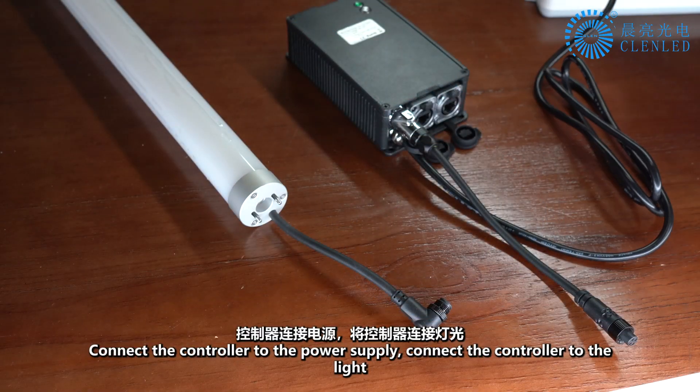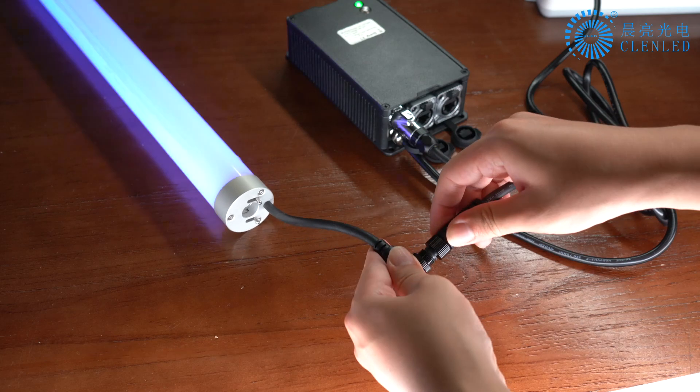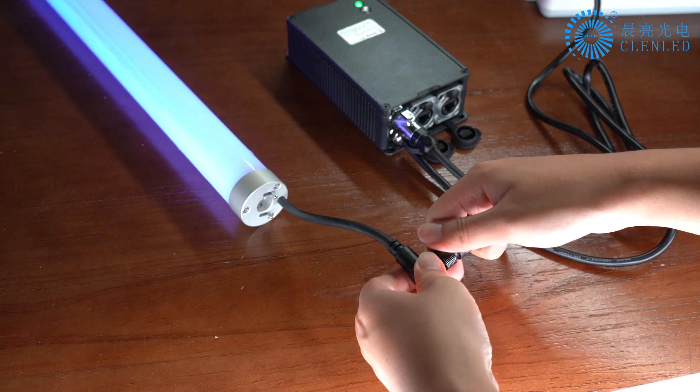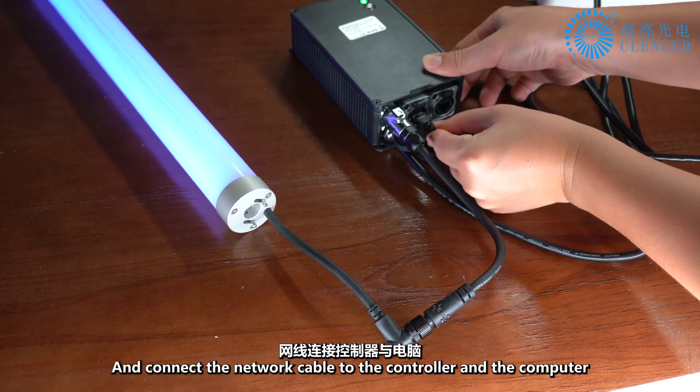Connect the controller to the power supply, connect the controller to the light, and connect the network cable to the controller and the computer.